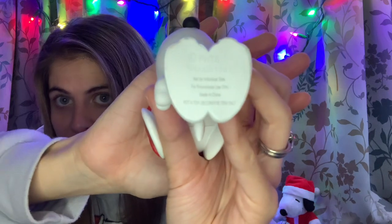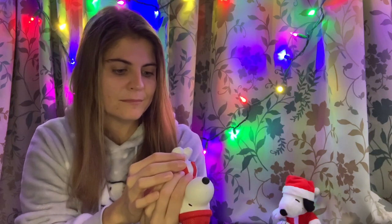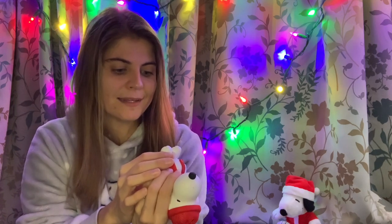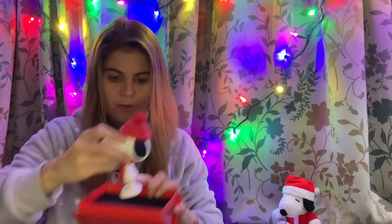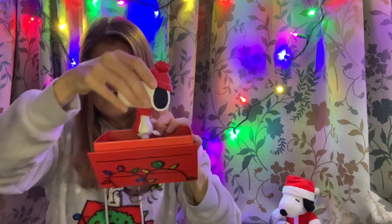On the bottom I'm not sure if it can focus right, but there is some writing. No date — it says it's not a toy, it's a decorative item only. Not for kids! Just kidding. But it is a very very nice addition and it is standing up on its own very well. Very well made Snoopy.